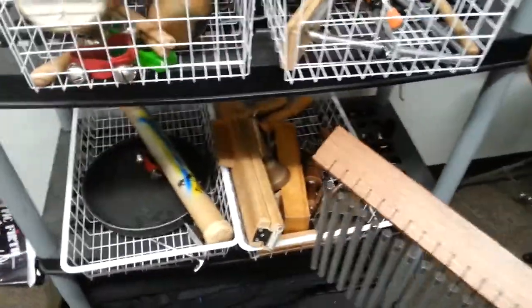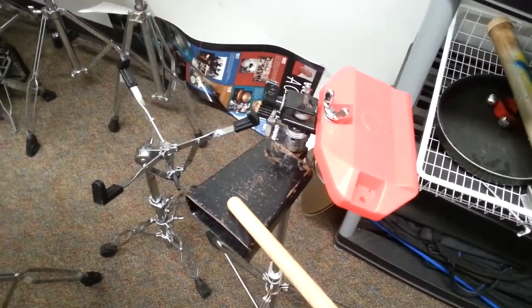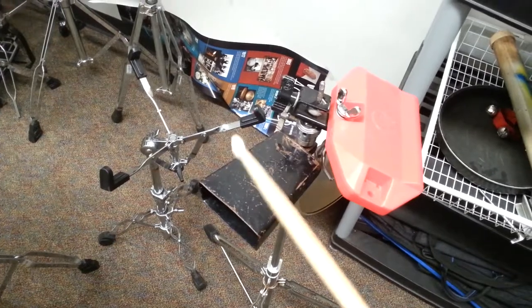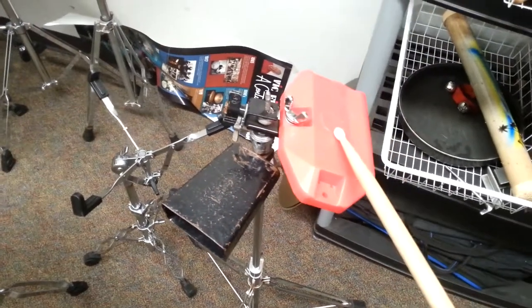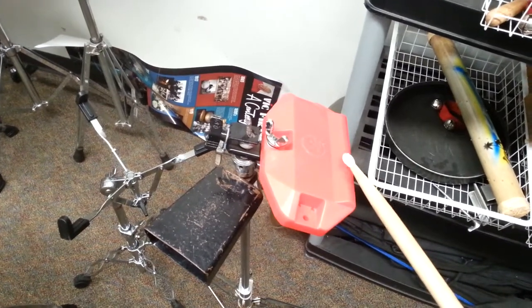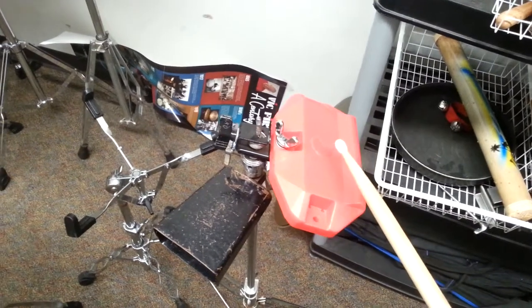And a whole bunch of other interesting objects kind of laying around. Here is an interesting item where we have a cowbell that you can play with the tip — a little more mellow sound. And then we have a plastic block that's been a tradition lately. It has a higher, a little higher pitch sound than the wood pitch block.